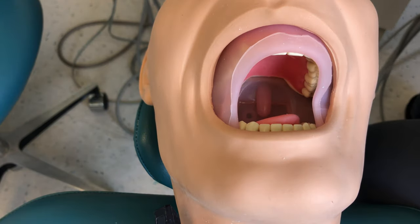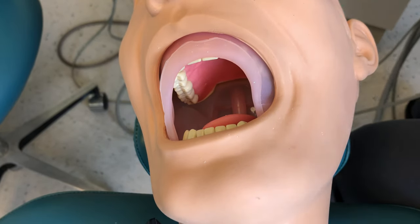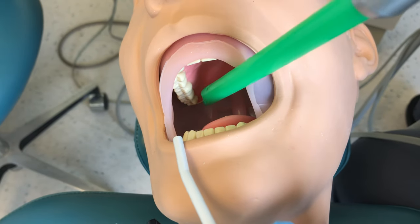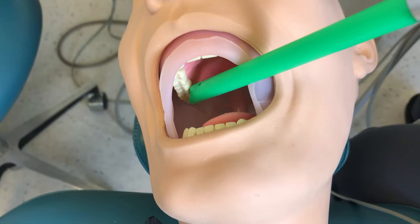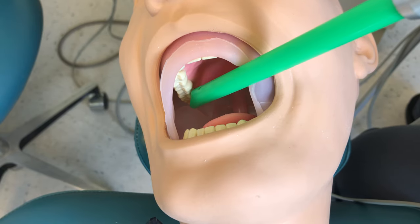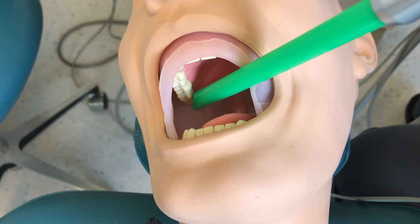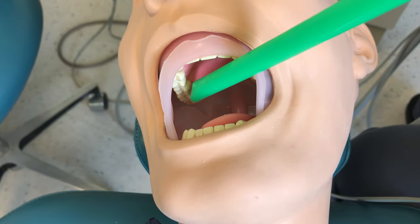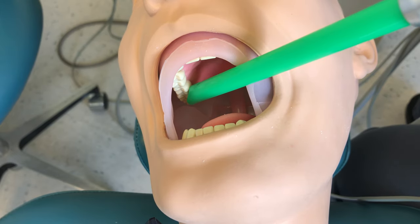For the right side of the patient's mouth, the side closest to me is the lingual side. So I can slip my suction into the mouth, keeping the bevel facing the teeth, and place my bevel one tooth behind where the doctor is working. So if they're working on tooth five, I would be on four; if they're on four, I'm on three.